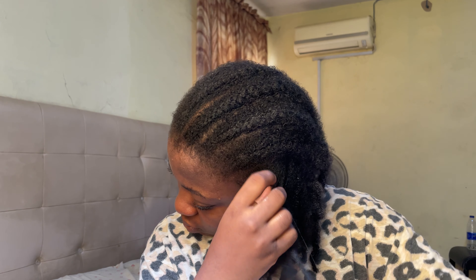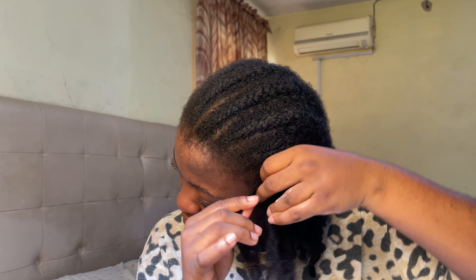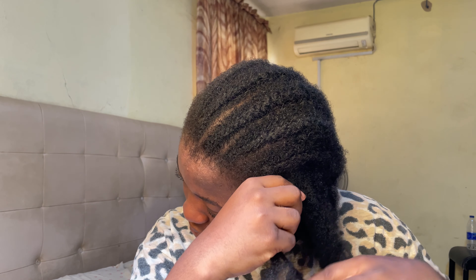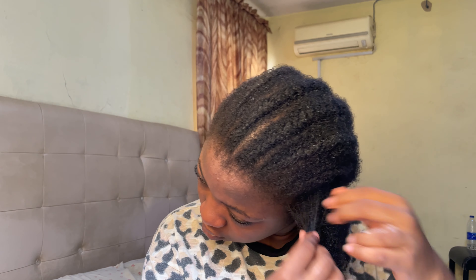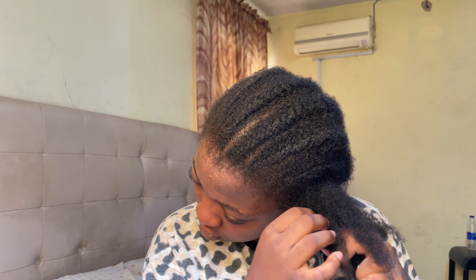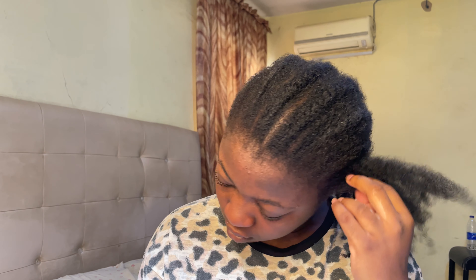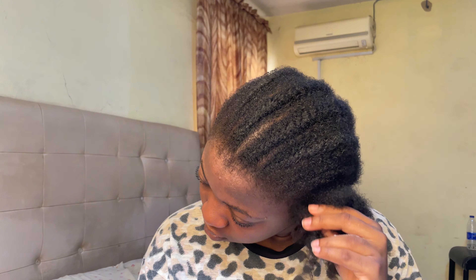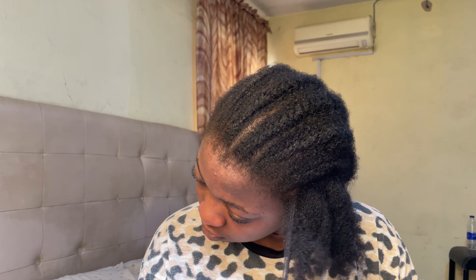When people try to use protective styling to retain length and grow their hair, it's one thing to be careful when putting the hair in, and one thing to keep it moisturized while it's in a protective style. But when it comes to takedown, people tend to not pay attention — they feel like their hair has grown and want to rush to loosen it so they can see their new growth, not knowing that you can lose everything you grew in the takedown process if you are not careful. So always go as gently as possible when taking your hair down.